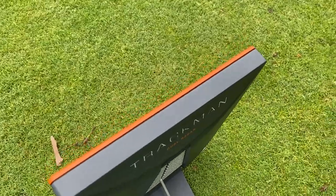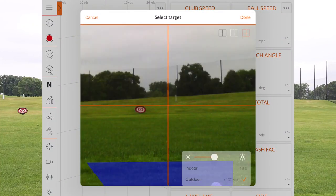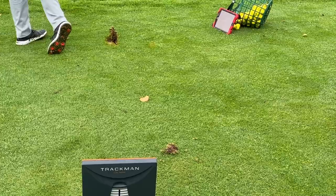Hey golfers, I'm Drew Mahold with Second Swing Golf. I'm joined by Thomas Campbell, a master club fitter at Second Swing. We're outside today, out in the humidity. It's a steamy one. Thomas just hit some golf shots for us.